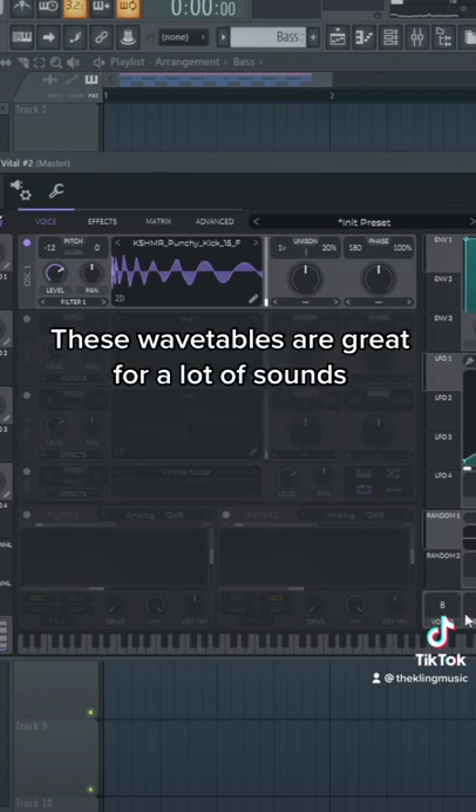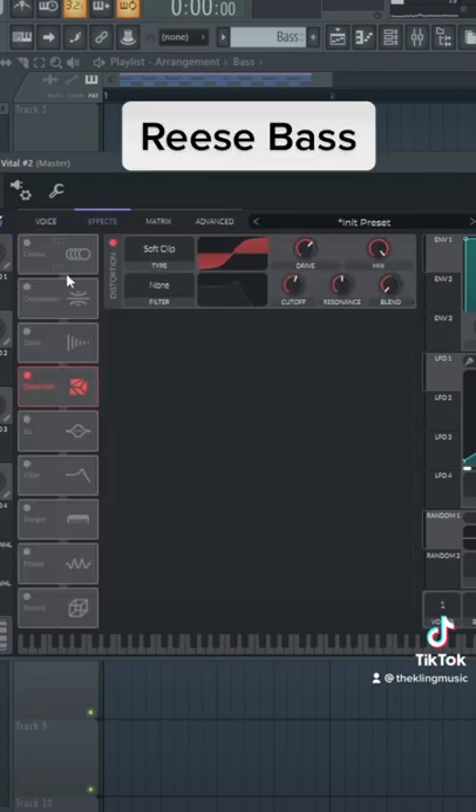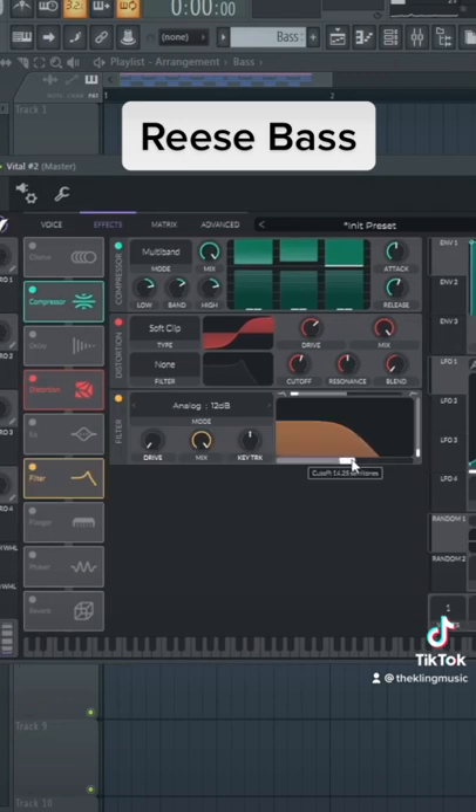But there's so much more we could do with this. So if we throw this down another octave, put some voices of unison on with some detune, then put some distortion and compression on. We have a whole different use for that sound now.